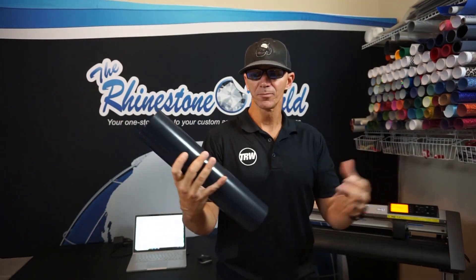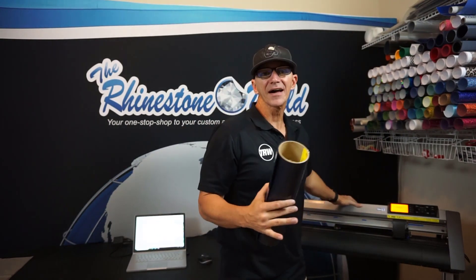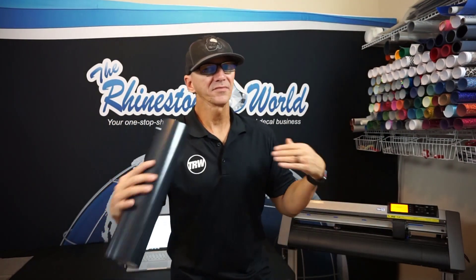I'm going to cut out multiple items to do a bulk order of these shirts. But a lot of people call and email us saying their feeders or rollers are slipping or pushing the material off to the side. Where in fact, on something like the Graftek here, it's not the rollers at all — that's a user error.